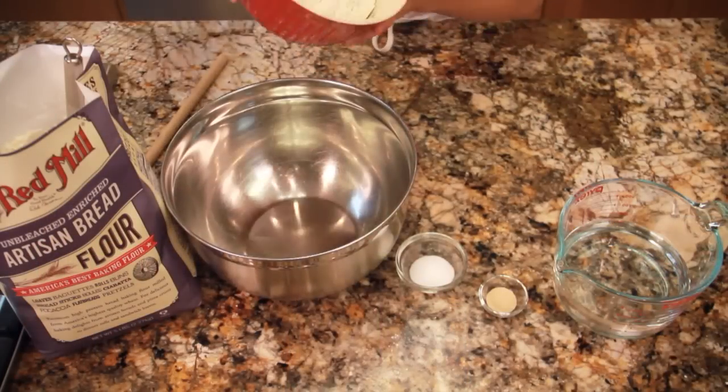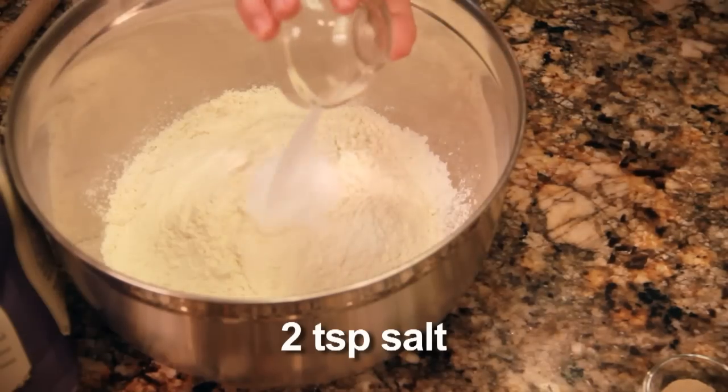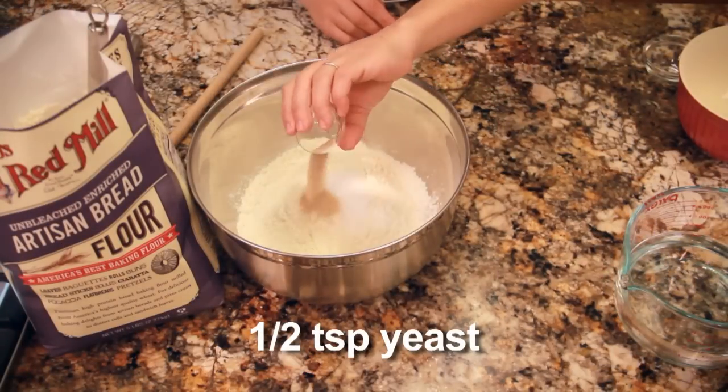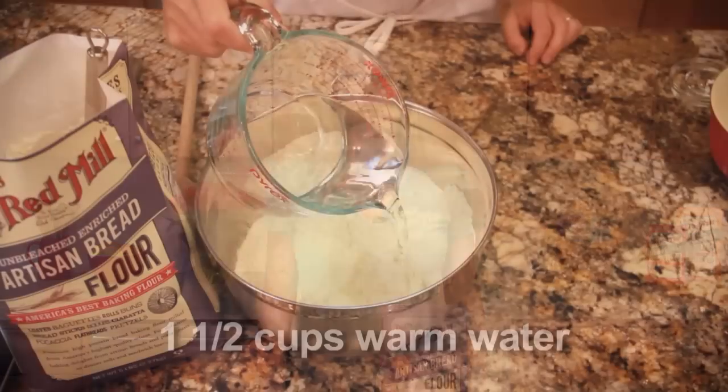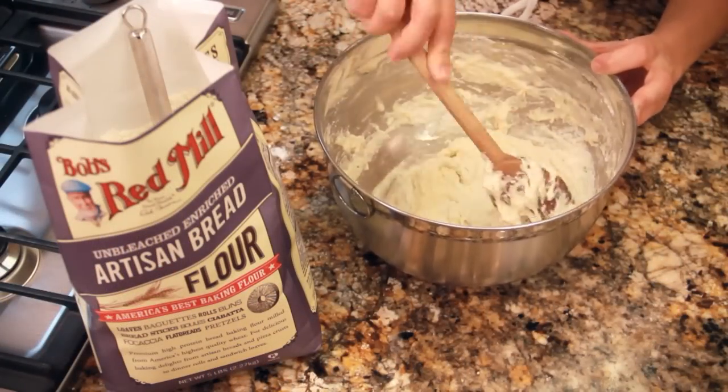In a large bowl, combine three cups Bob's Red Mill artisan bread flour, two teaspoons salt, and one-half teaspoon yeast. You can use active dry yeast or instant yeast — either one will work. Add one-and-a-half cups warm water and stir until a shaggy dough forms.